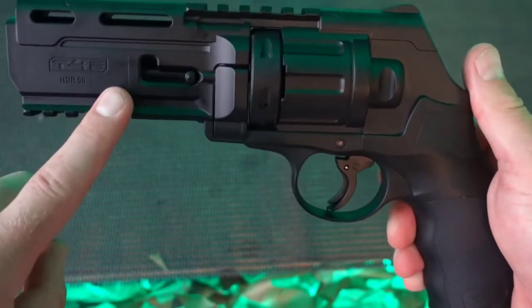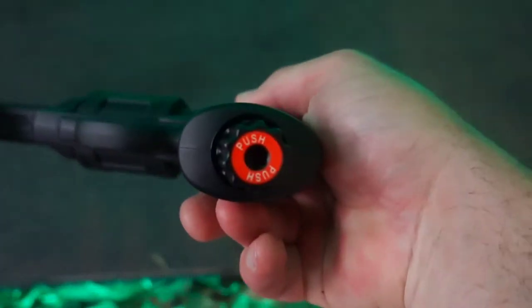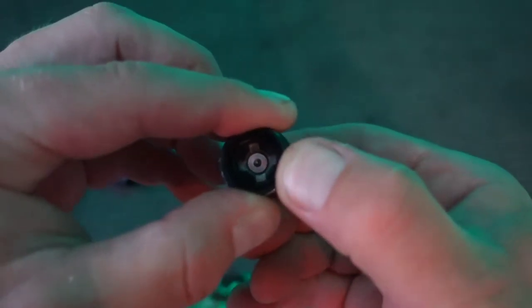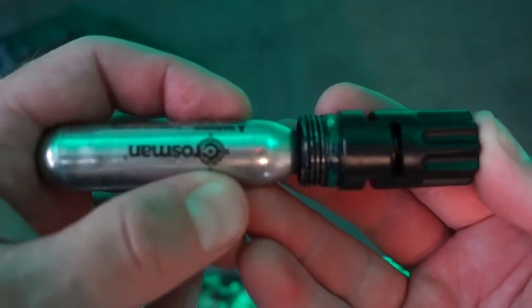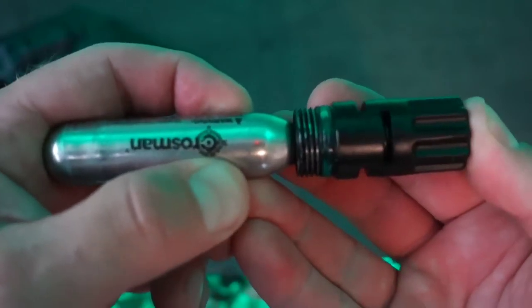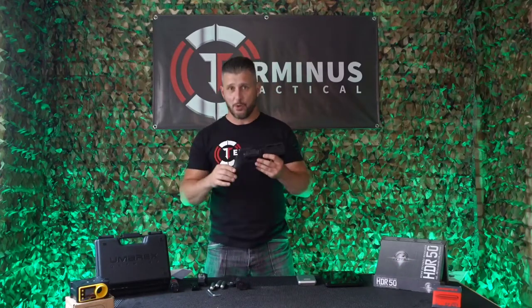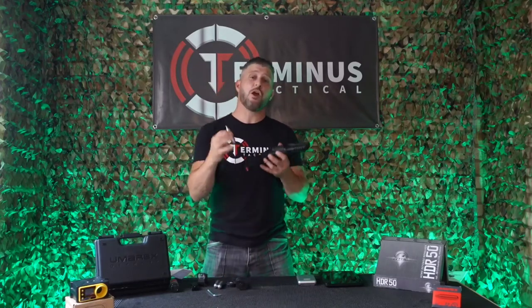Let's take a look at what actually happens inside the HDR50 when the bottom button is struck. There's a little pin inside — when you strike the bottom, that pin pushes up, which in turn punches the seal on your CO2 capsule, which in turn creates a CO2 reservoir inside. What makes the HDR50 a perfect choice for home defense is that when you really need it, it will always be ready to use and will not have run out of CO2. Neither will you have to undo the grip, ram a CO2 capsule in and tighten it up.